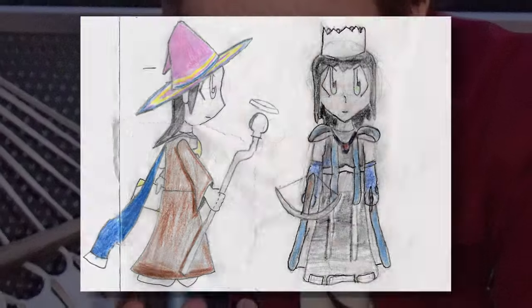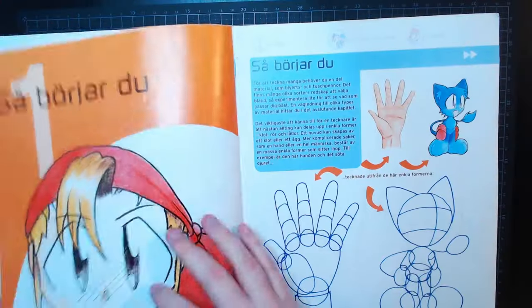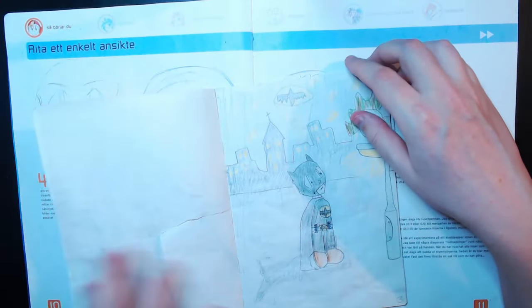Do you remember these books? If you are anything like me who loved drawing cartoons in the mid-2000s, you might have. These books — How to Draw Manga and How to Draw More Manga by Katie Koop — always stood out to me as a child, and I distinctly remember borrowing the first one on multiple occasions.